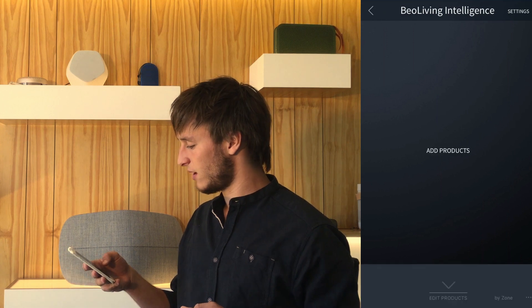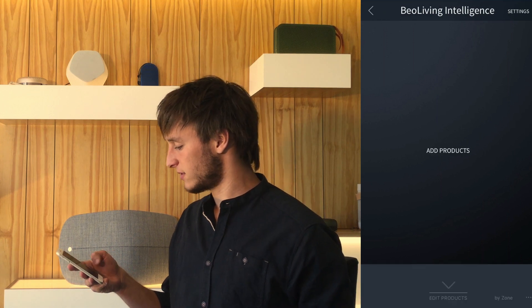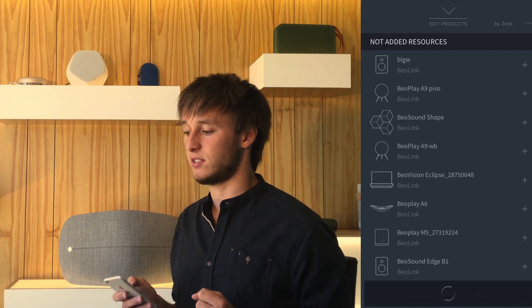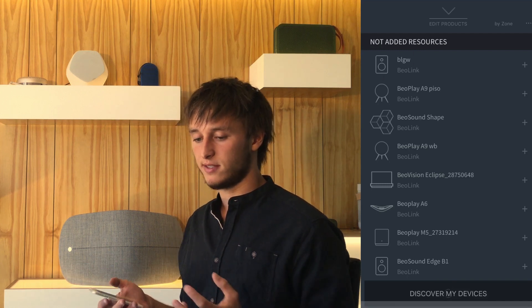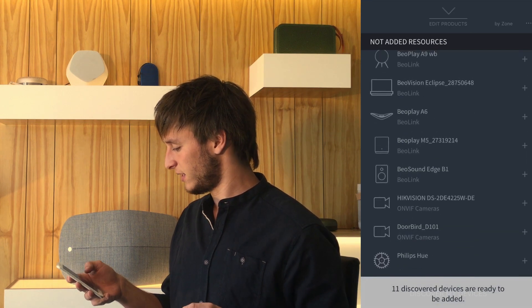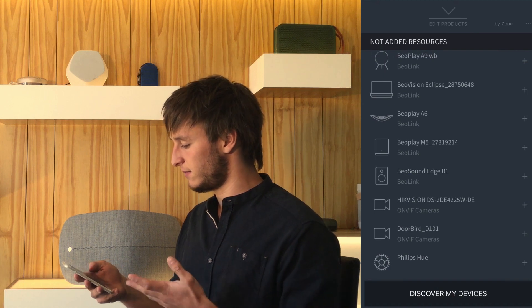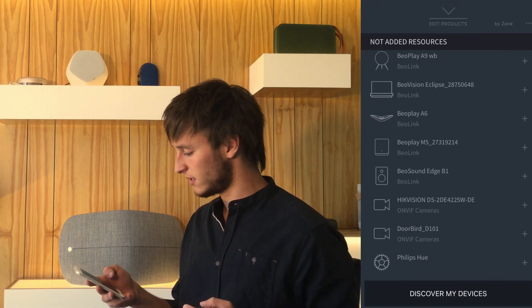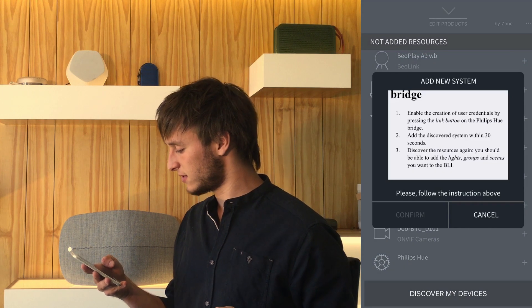You may add products by going to the Discover My Devices button. This shows you all available systems on your network. For example, here we can see the Philips Hue system and the cameras and, of course, all the Bang & Olufsen products. So first, let's add the Philips Hue system.